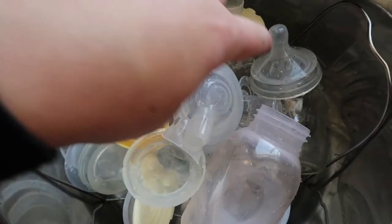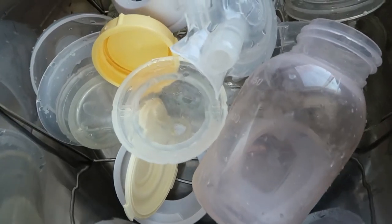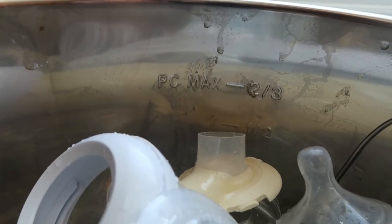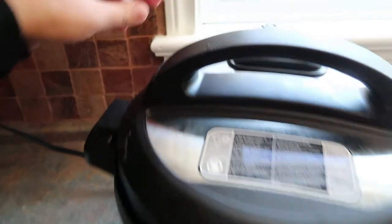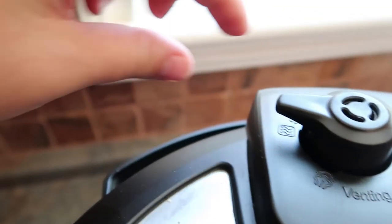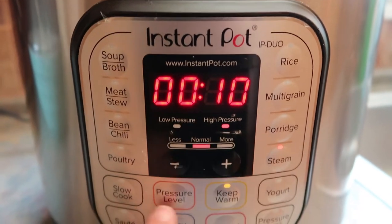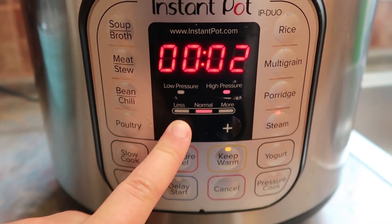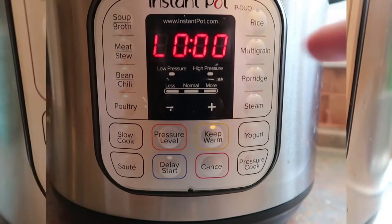I decided to place all my glass bottles on the bottom and then my silicone and thinner plastic pieces on the top, just in case one would fall through. Always make sure you don't go past the max fill line. Once the Instant Pot is locked, put it on the sealing setting to keep all that steam inside. Now I'm switching it on to the steam function and putting it on for two minutes — that has been working for me.